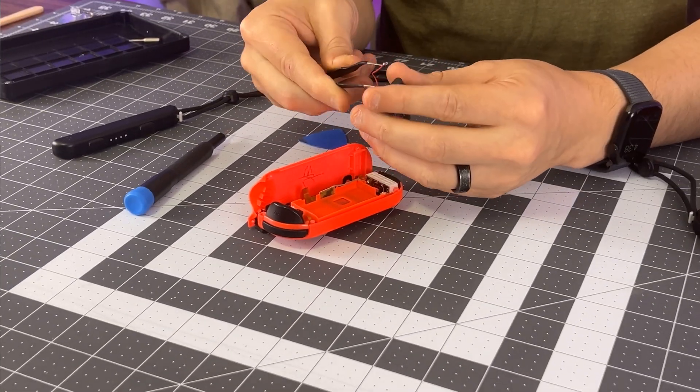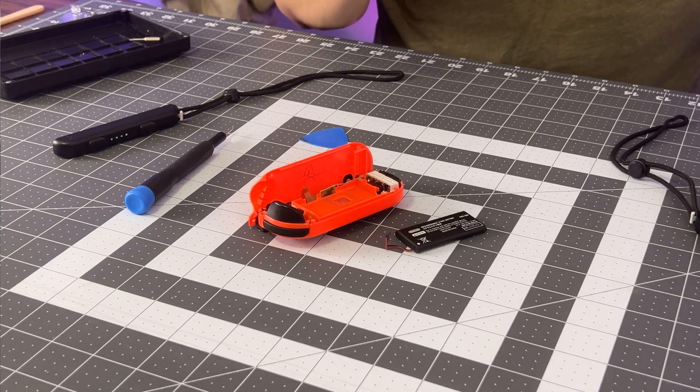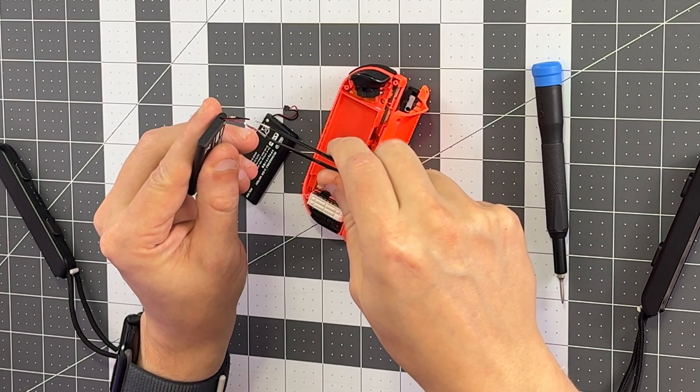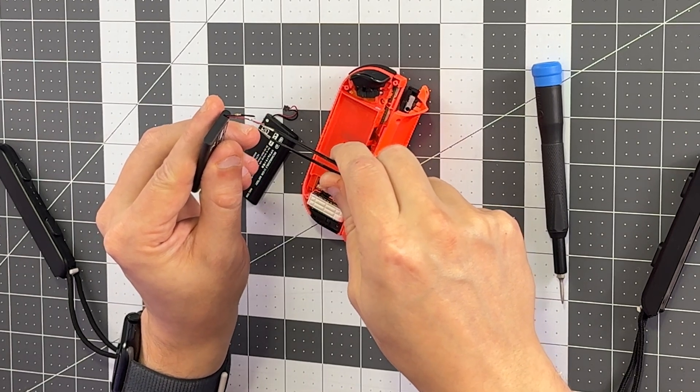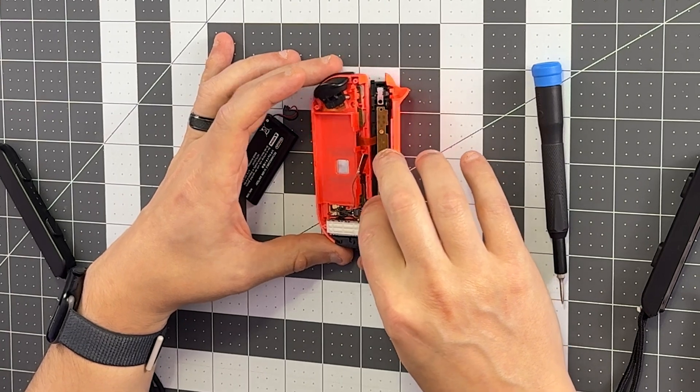Pull from the connector, not from the wires, or you can pull them out. That's exactly what happened when trying to use tweezers that were too thick—it pulled out of the connectors. I may be able to repair that, or I might have to replace the battery entirely. Now that we have this pulled out, we can start working on the other screws.